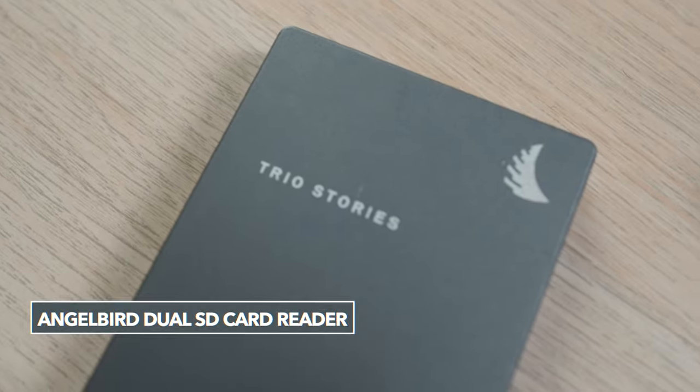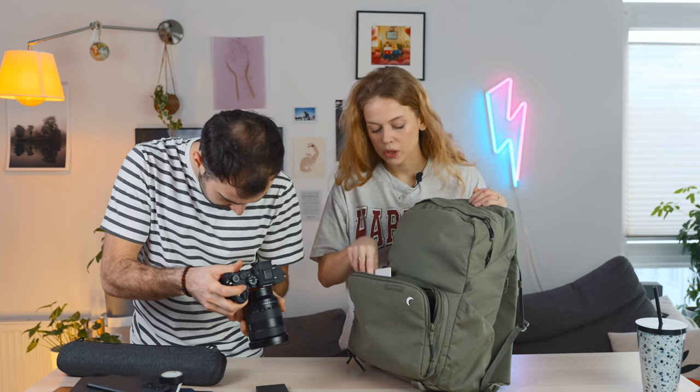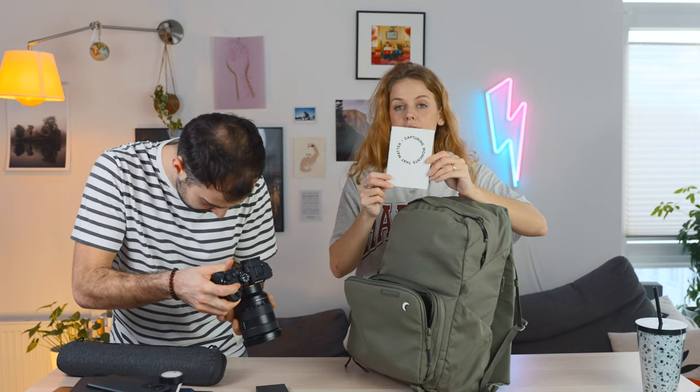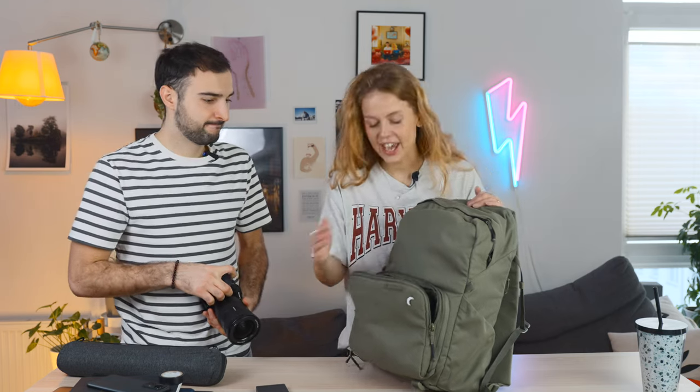First tip from our special ops series: if we happen to be going on a big project where we know there are going to be large file sizes and large volumes of data, we take this dedicated SD card reader — really fast transfer, you can offload two SDs at a time. It's from Angel Bird and we'll link to it in the description. Everything will be linked below. In here we also have a little notebook, just for notes. And that is the front pocket.